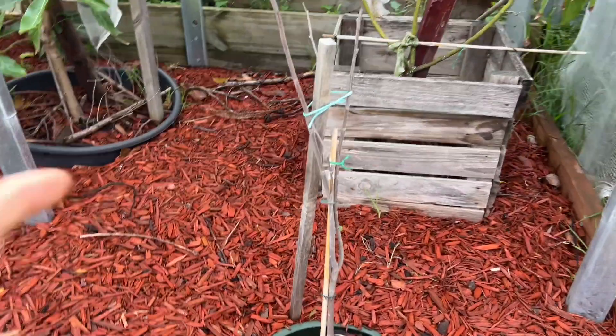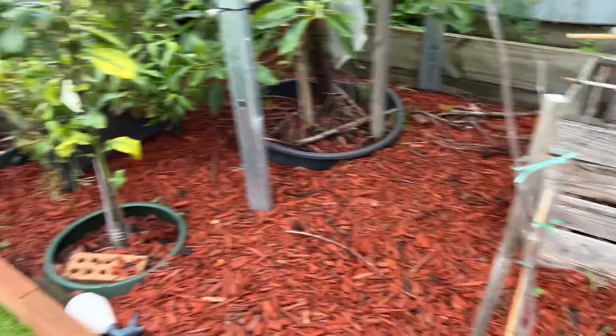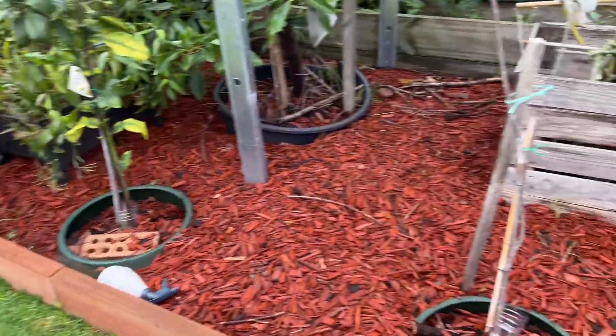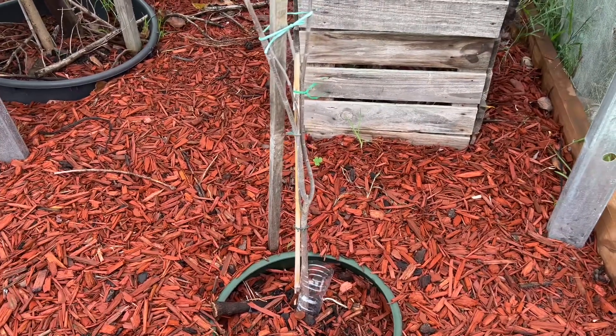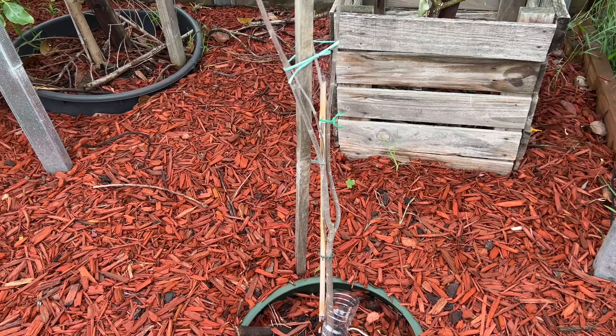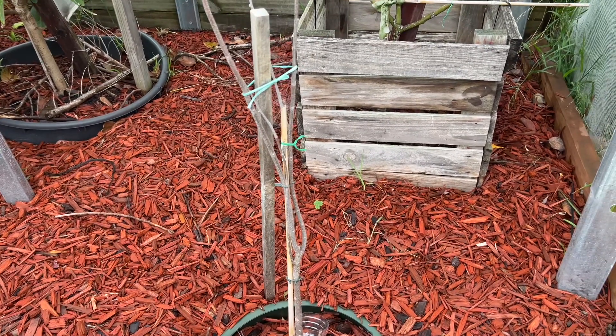Hopefully this one does well. This is my attempt - this is the second one of the same variety that has died. So we'll see how this one goes. Number one was unlucky, number two was unlucky - hopefully number three will have some luck. It has to happen sometime, not all the time.